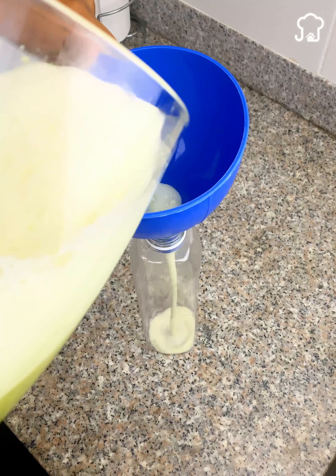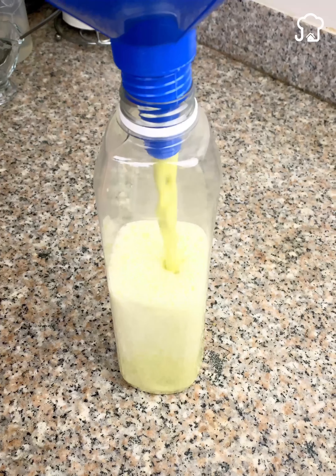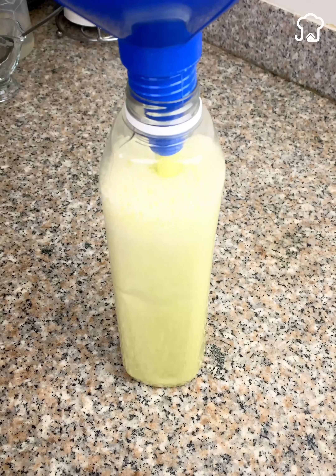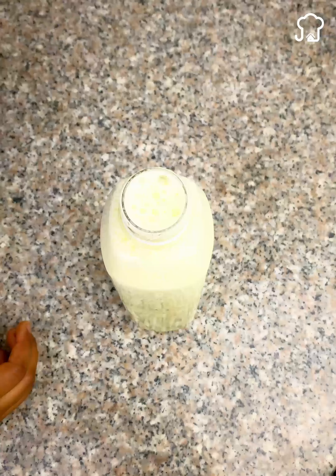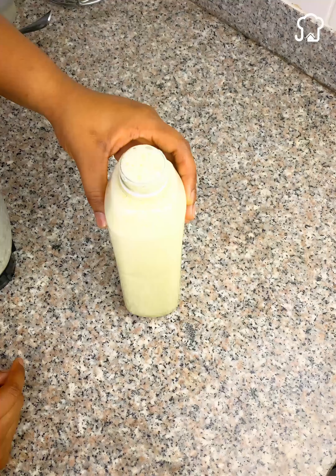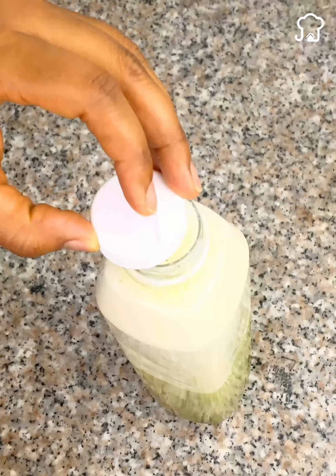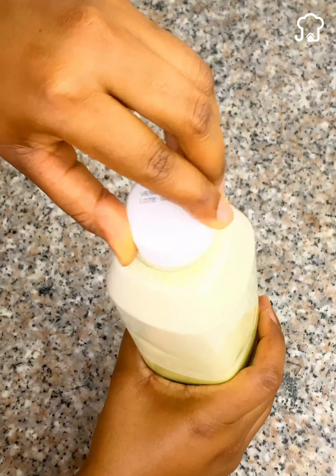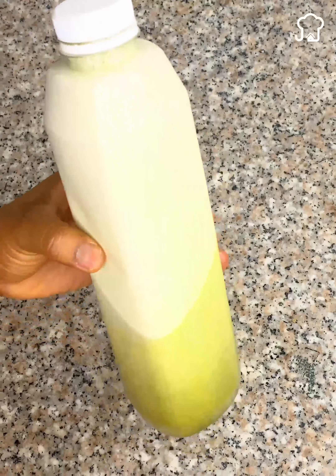The way you should use this is as follows. When you go to shower as usual, pour a little warm water on your scalp, and then wash your hair with this mixture. Remove with water, and then wash with normal shampoo. You should do this two to three times a week. The results will surprise you.